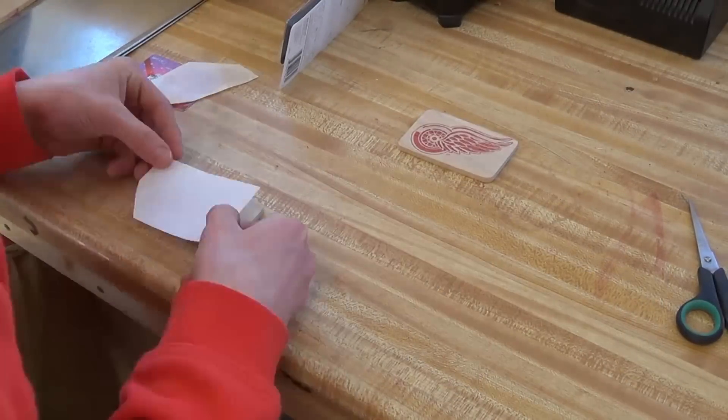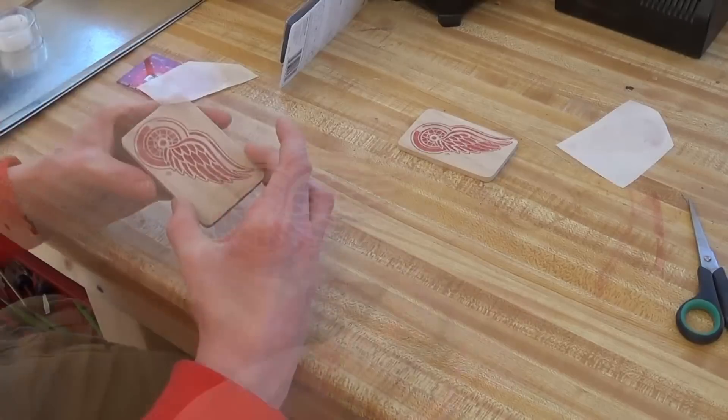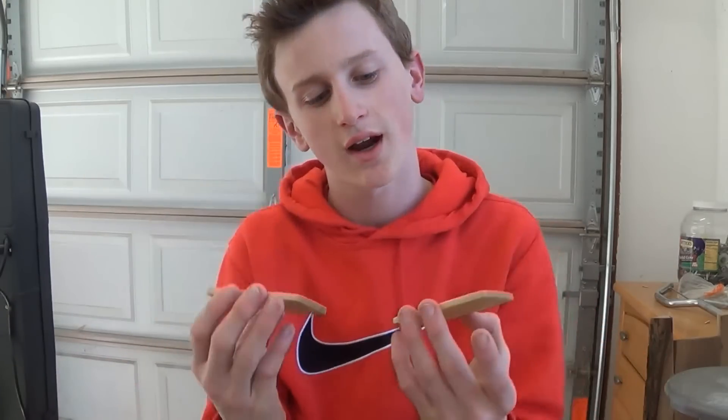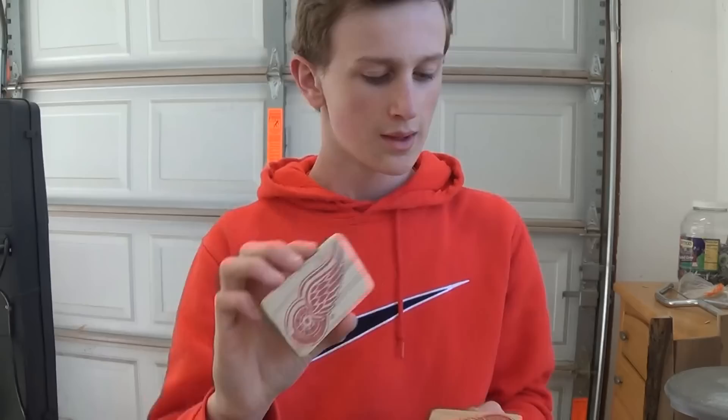He does a great job of explaining it and he created the idea himself, so it's a really cool technique and I think it'll look great on this wallet. And that one I think came out a little bit better. So here's both of the pieces after I put the finish on them — it really did help bring it out a lot more. This one I kind of messed up on a little, but this one came out a lot better. They both look good and it really helped pull the color out.